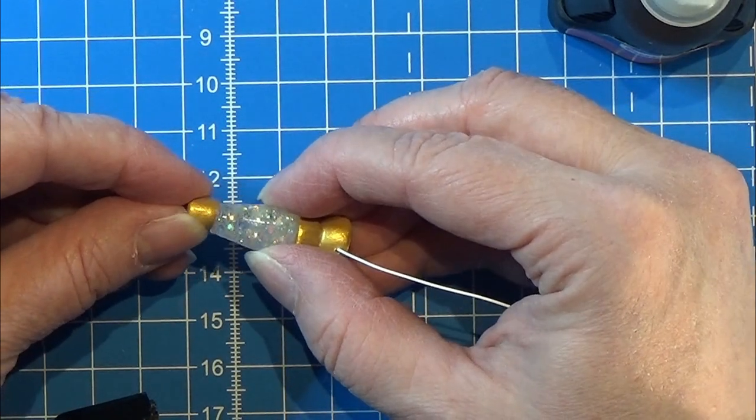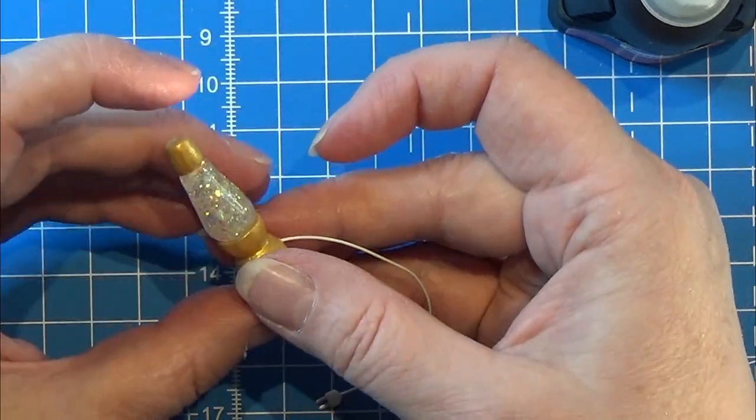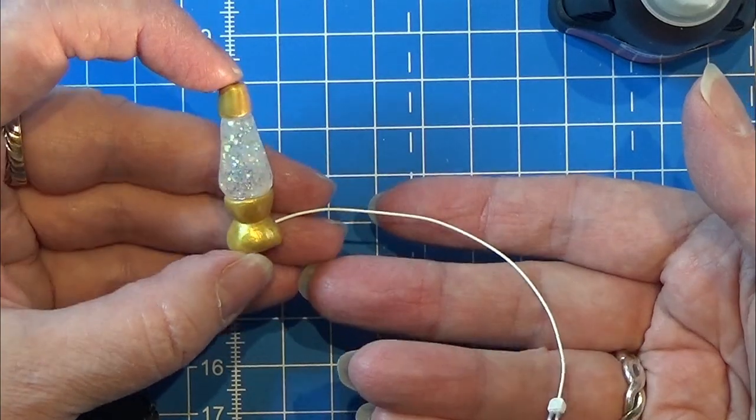Here we go — there you have your first little lava lamp, all done! It actually turned out really, really cute.